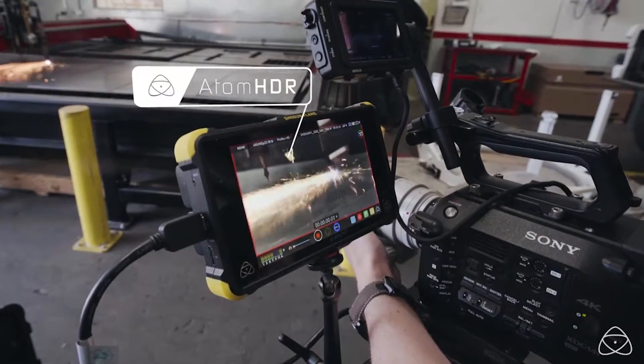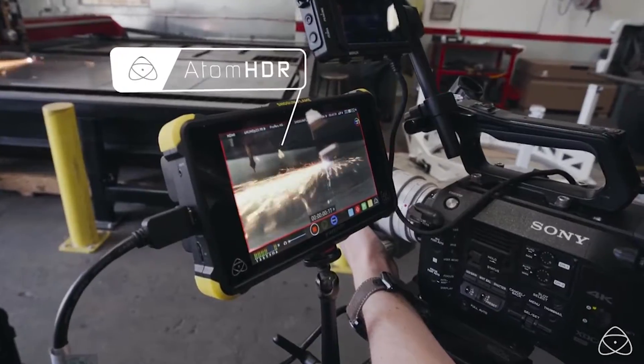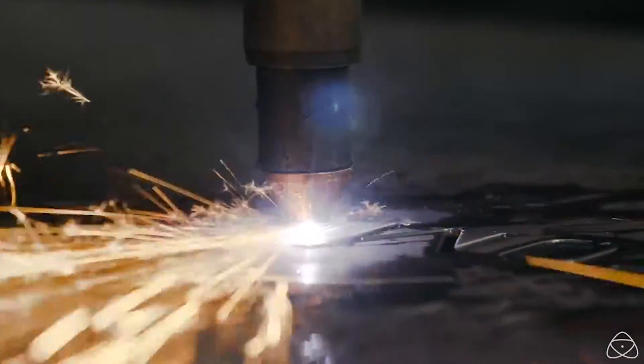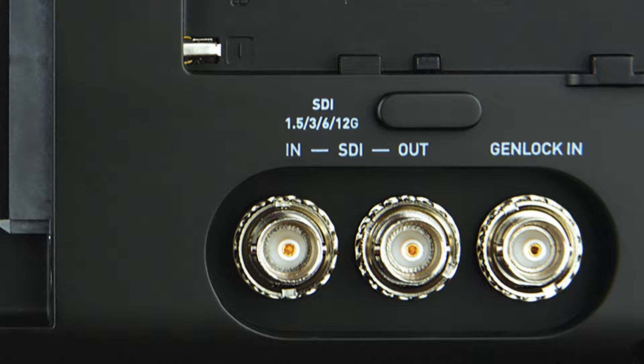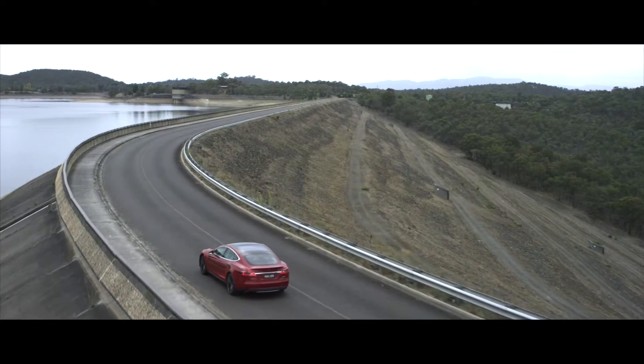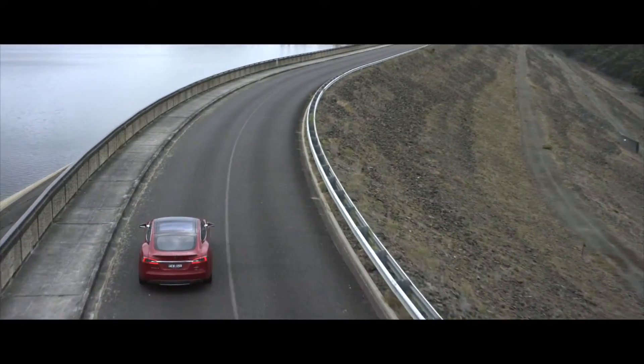The Shogun Flame includes Atom HDR technology, which displays 10 stops of dynamic range to natively display HDR log footage on screen. The Atomos Shogun Flame utilizes 4K HDMI and 12G SDI inputs to support resolutions up to 3840 by 2160 UHD 4K.